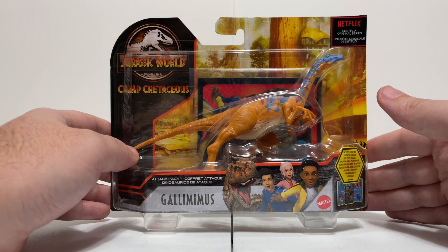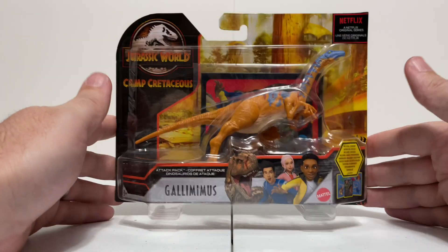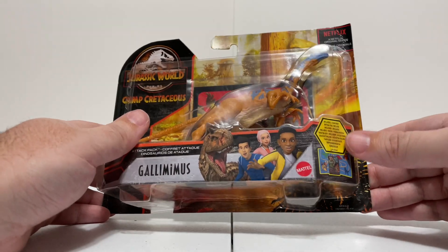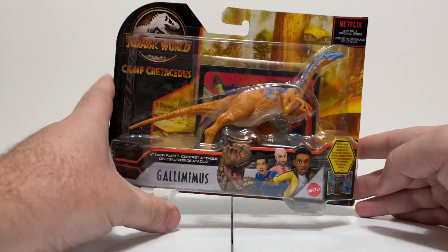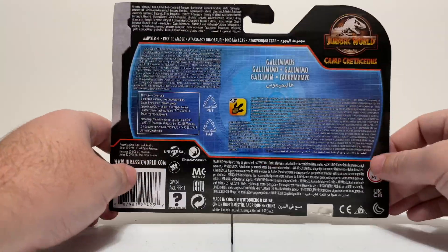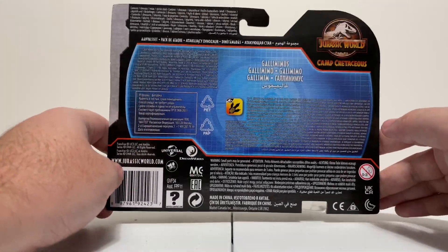Does that mean Camp Cretaceous is going to have Gallimimus in the next season? I hope so, and I'd be even more thrilled if they had this paint application because it is just so cool. You can see in the box the Camp Cretaceous branding, the Netflix mention, and the mention of the little sticker pack inside that I've opened up about a zillion times on the channel.